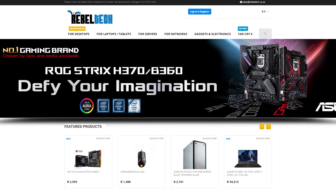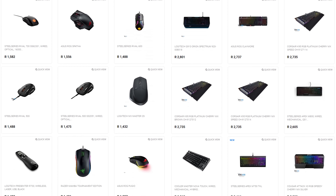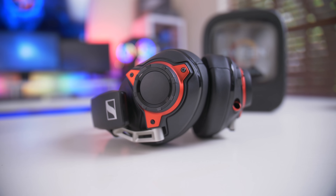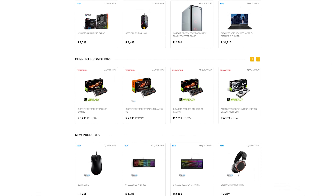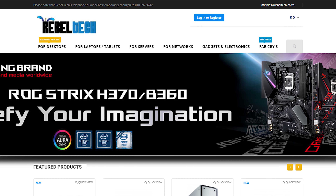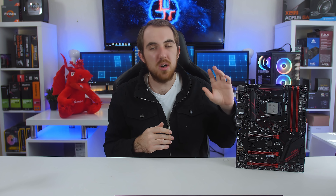Do you live in South Africa and want to get the best deals on all the latest gaming products? Well, Robotech is the best place to check out. They have a huge variety of peripherals, PC components, laptops and just everything else you would need. So go check out robotech.co.za to get the products you are looking for at a low price.